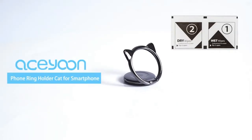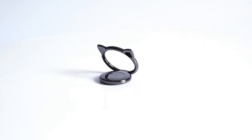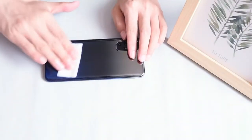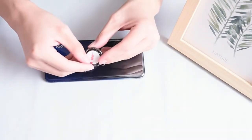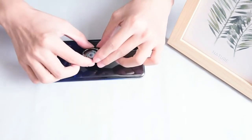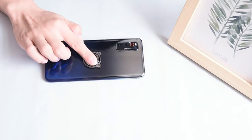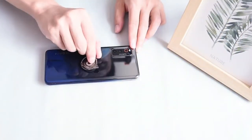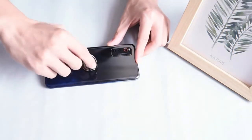Number four: only three millimeters ultra-thin cute phone ring. The ultra-thin design does not affect the feeling when you are using it. Note: cannot be attached directly to a glass back cover. Premium materials — this cell phone ring is made of zinc alloy material, protecting it from rust and fade, with polishing and electroplating to make the cat phone ring more smooth and delicate.